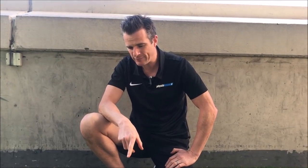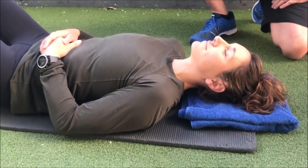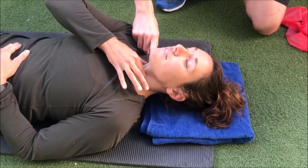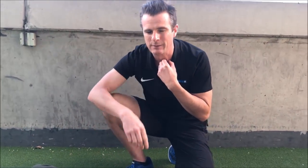Jules is in our first exercise position which is what we call the deep neck flexor. Now deep neck flexors are in the neck. When we do this exercise we don't want our big muscles doing the job, we want our small ones doing the job. So Jules is going to put two fingers on to monitor whether her sternocleidomastoid — the big muscles in here — are not working. We don't want the big ones working, we want the small ones working.